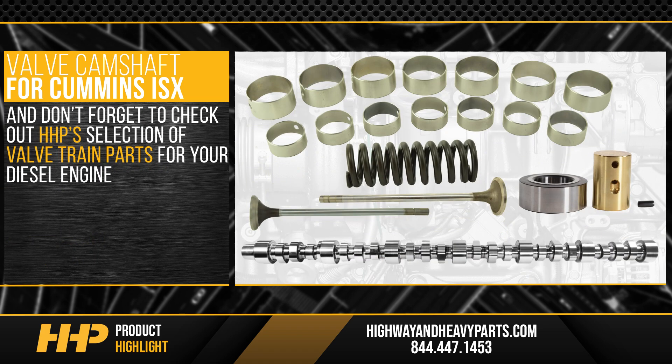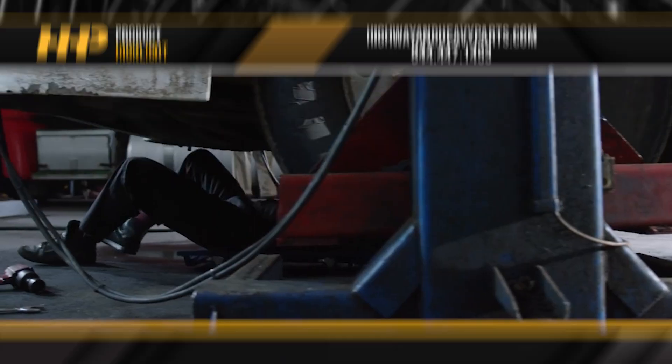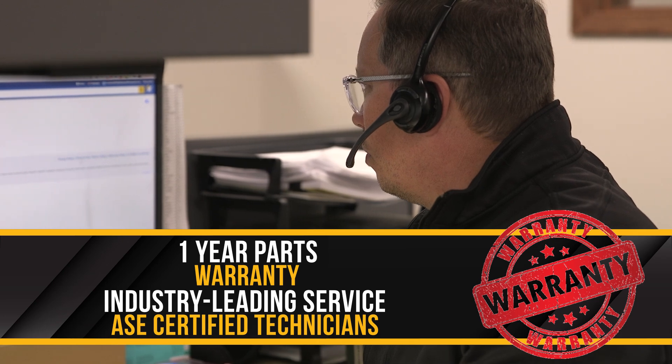And don't forget to check out Highway and Heavy Parts' selection of valve-train parts for your diesel engine, keeping your truck out of the service bay and on the road. Backed by a one-year parts warranty and industry-leading service from our ASC certified technicians.